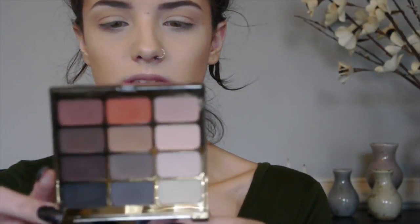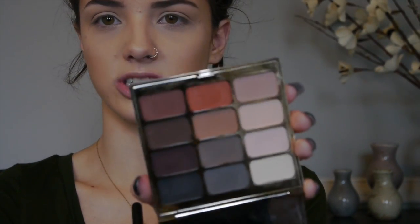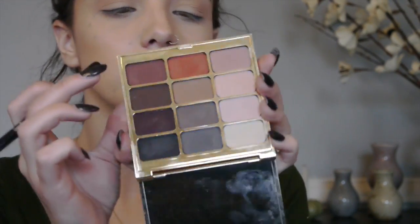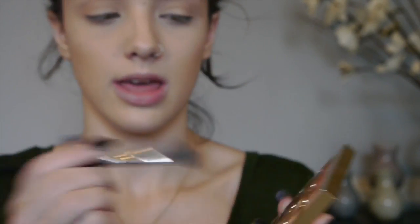Next, I'm going to be going in with the Stila Eyes Are The Windows palette — this is the Mind palette. My second transition shade is called Wit, which is another nice warm brown, a little more brown than Peach Smoothie. I'm going to take that on the same E40 blending brush directly into the upper part of the crease. Then I'll take that same color on my Sigma E25 brush — a denser blending brush — to add more depth and density to that color.